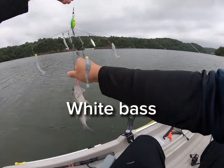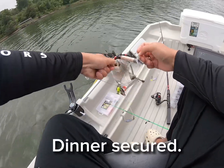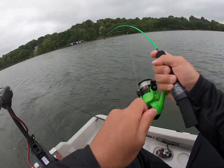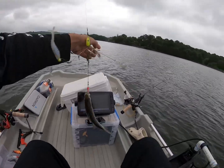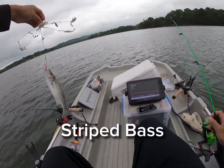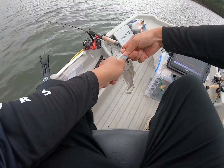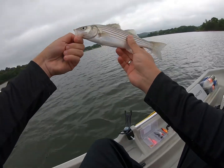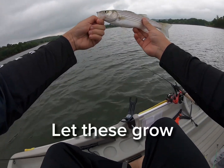My bass. Tiny little striper. See you buddy.